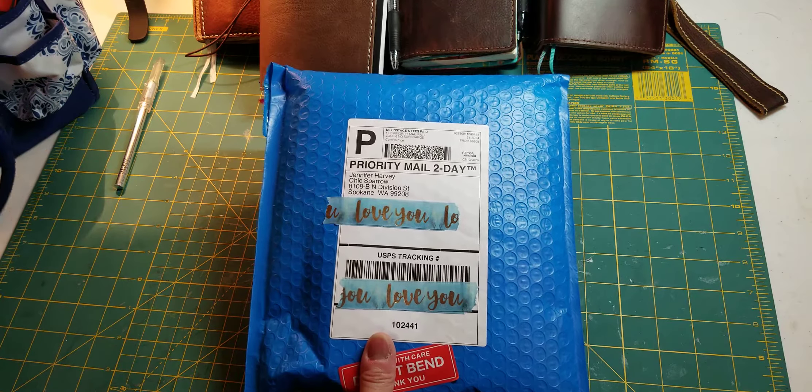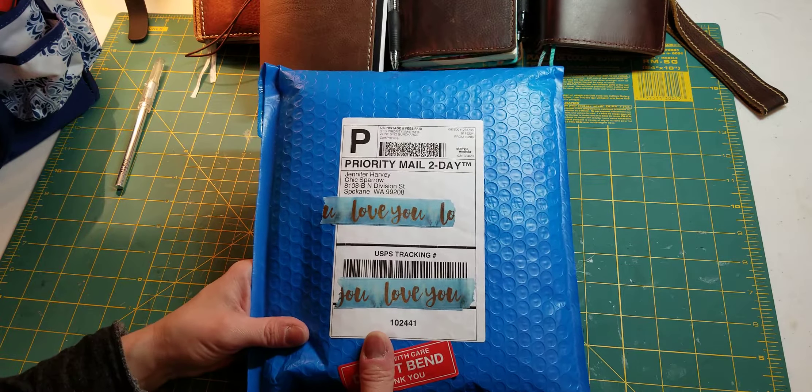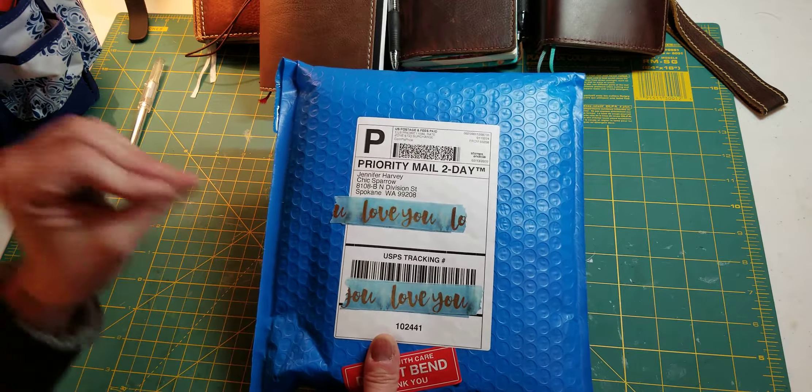Hi everybody, welcome. It's Lisa with Junk Journal Gems. I have an unboxing today, or an unpackaging.